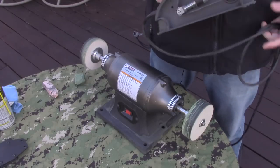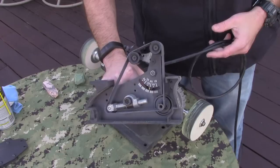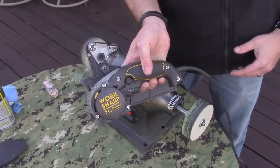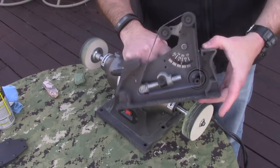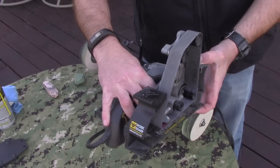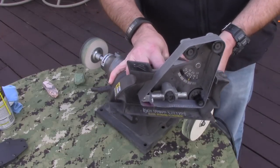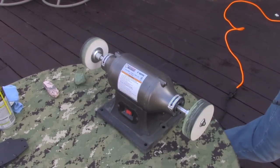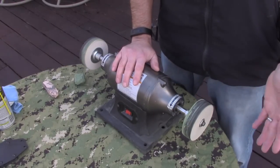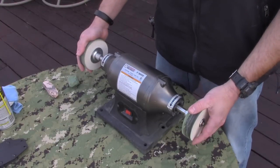Just on the outside chance that you didn't know what the WorkSharp Ken Onion Edition with the blade grinder attachment is — here it is. This is the main body, and this is a completely separate item that takes different belts than the normal WorkSharp. So this is what I do most of my sharpening with. But let's say, for instance, that I want to finish off an LT Wright Scandi — this is going to be the preferred method.